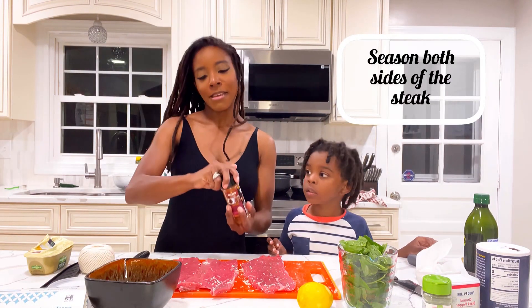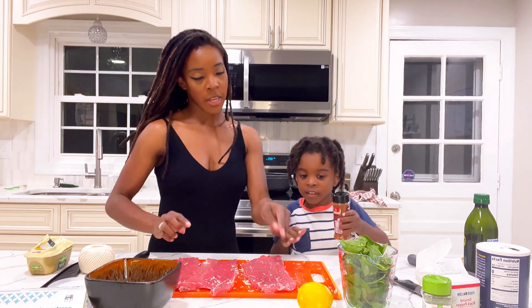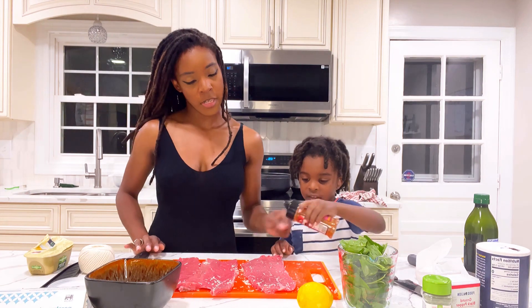Let's get to seasoning. We're going to shake and season all over the steak on the front and the back.